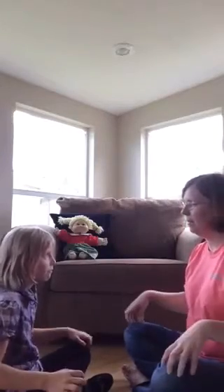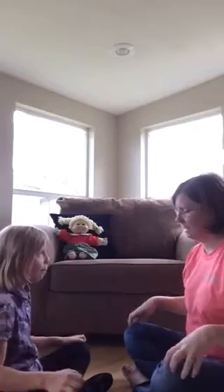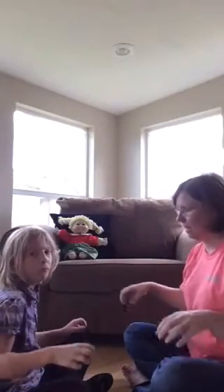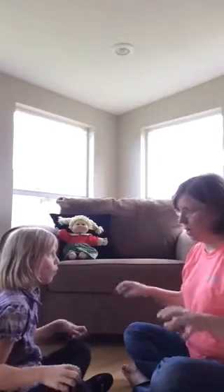Bee, bee, bumblebee. Stung a man upon his knee. Stung a pig upon his snout. I declare that you are out.